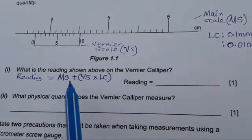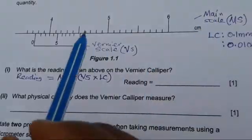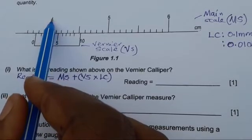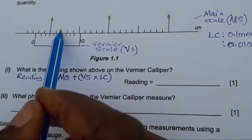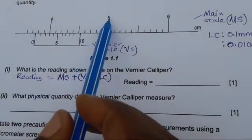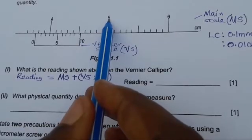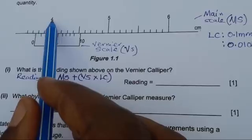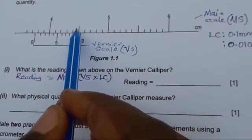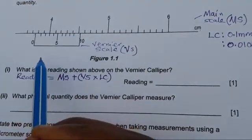Let's take the measurements from the main scale. From one number to another on the main scale, there are 10 graduations. So we say 5 minus 4 equals 1, divided by the number of graduations which is 10, giving 0.1. So each of the smaller graduations is worth 0.1 centimeters, meaning the scale reads 4.1, 4.2, 4.3, 4.4, 4.5, 4.6, 4.7, 4.8, 4.9, then 5.